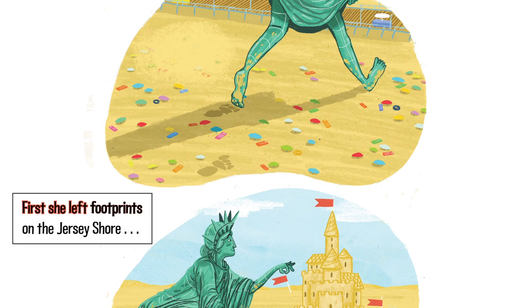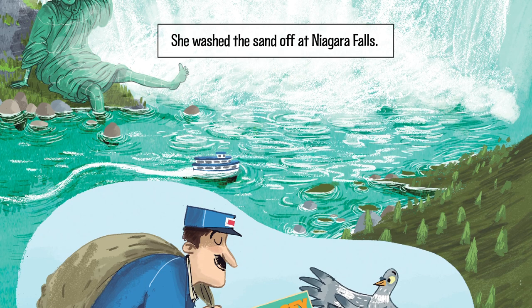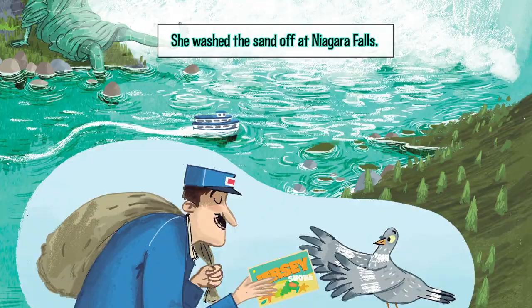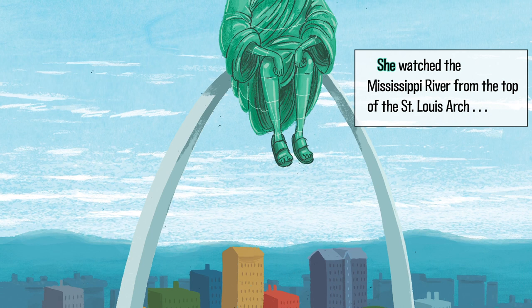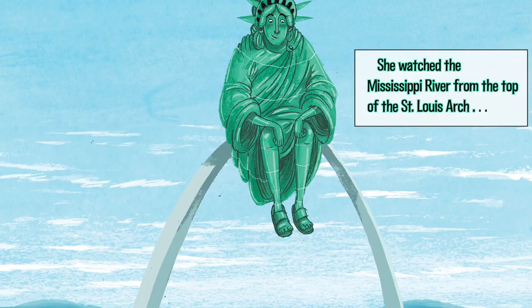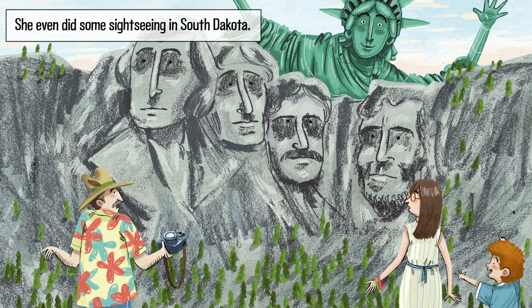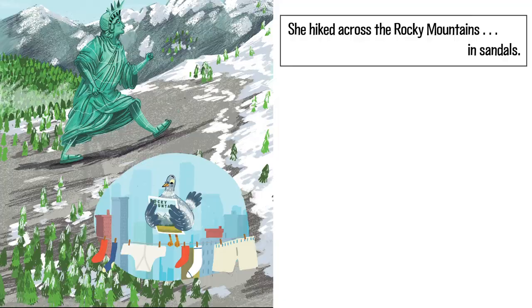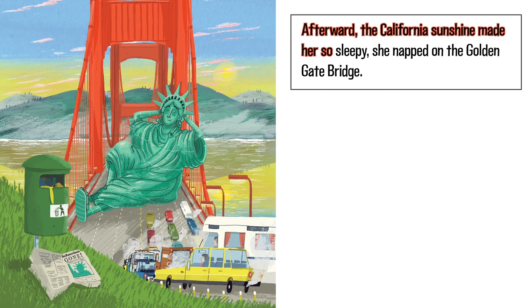First, she left footprints on the Jersey Shore and built the biggest sand castle Cape Cod had ever seen. She washed the sand off at Niagara Falls. Then Lady Liberty headed west. She watched the Mississippi River from the top of the St. Louis Arch, and in Kansas, wheat fields tickled her feet. She even did some sightseeing in South Dakota. She hiked across the Rocky Mountains in sandals. Afterward, the California sunshine made her so sleepy, she napped on the Golden Gate Bridge.